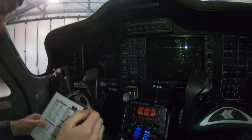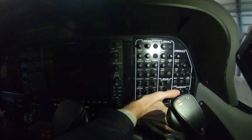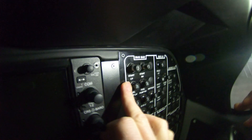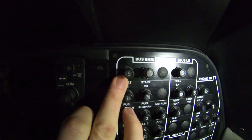Next thing is to check all circuit breakers. So here's your circuit breaker panel. In this case, for a safety precaution, you can see your start left-hand and start right-hand are out. When the circuit breaker is popped you get a little white indication. So you have to press them in and make sure everything else is in.